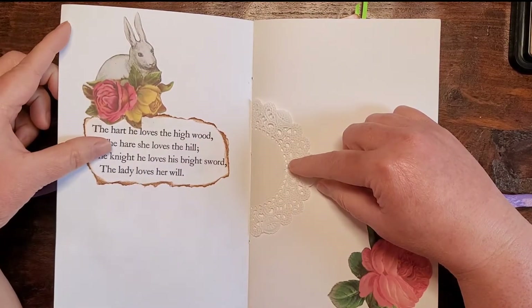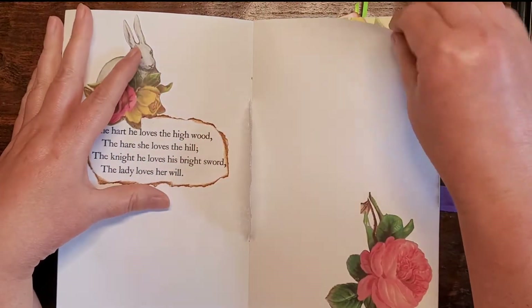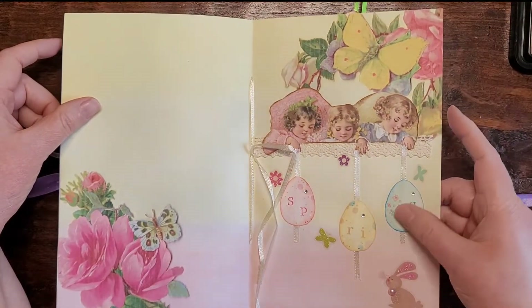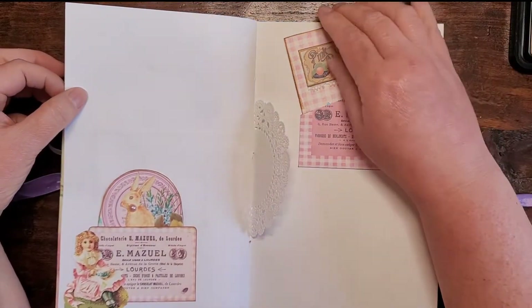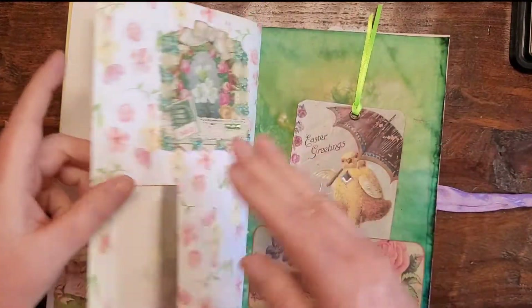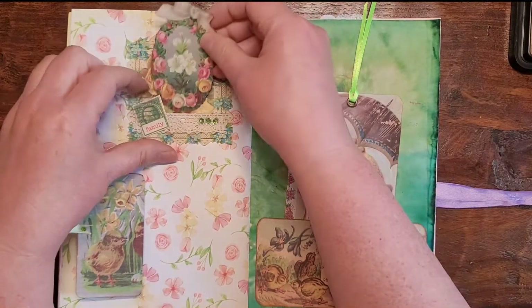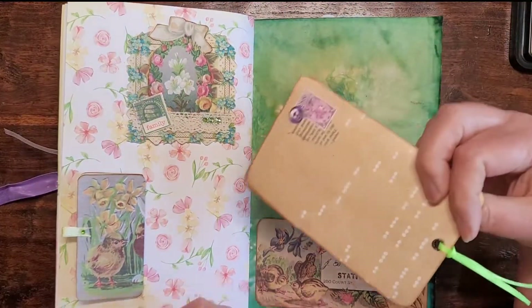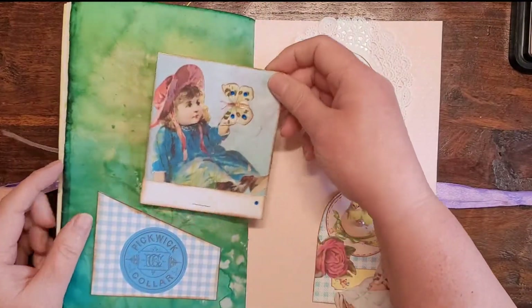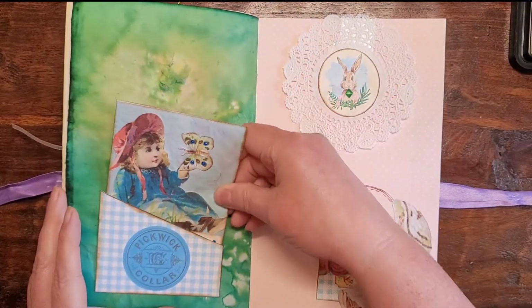I took a little poem out of an old book — it's about a hare, and I thought that was appropriate. I put one of Julie's fussy cuts on here. Here's the center page with the eggs. Over here I put two pink pockets, more white space, and a little doily. Here I brought the green over to this page and put this tri-fold and this little guy here. Then there's a tag here, and there's the piano paper — I just made a little pocket there. That's the other side of the green paper.